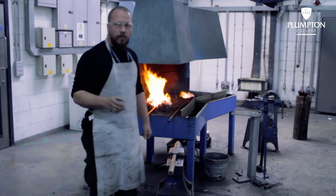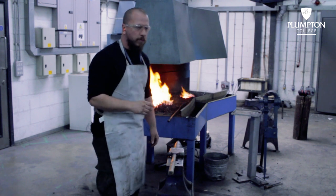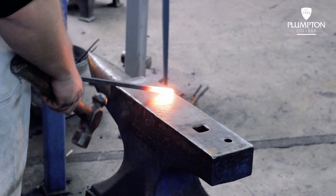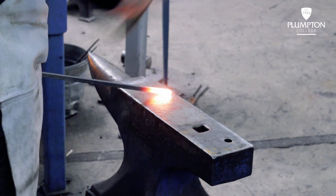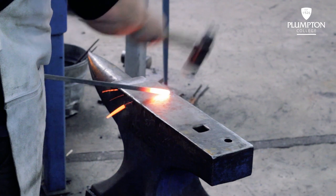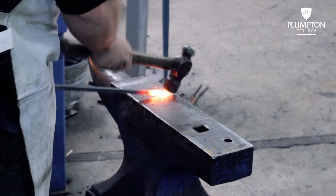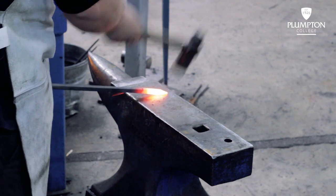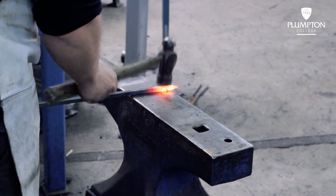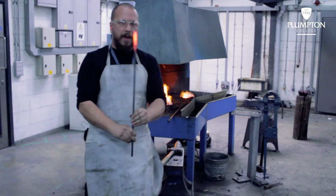We're going to heat the bar up to a high orange and to an early yellow. I'm going to bring the bar out and start with the first angle. At roughly 40 degrees we're going to do the first hit, turn it 180 degrees, and then you achieve your first point. Then we're going to bring this back in the fire.